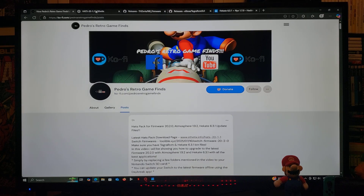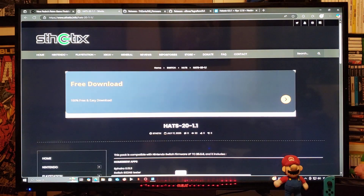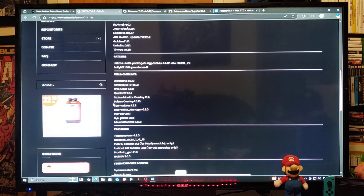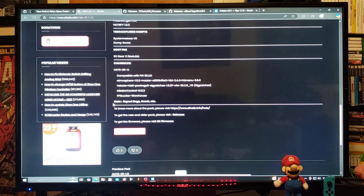So now for the first link, this is going to be the Hats Pack site. Just scroll down on the page — this is going to be everything included, with all the latest patches. Scroll all the way down to the download section. You're going to download the folder and unzip it using 7-Zip or WinRAR.